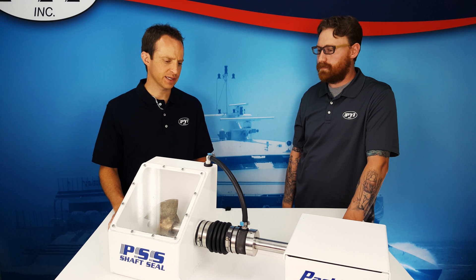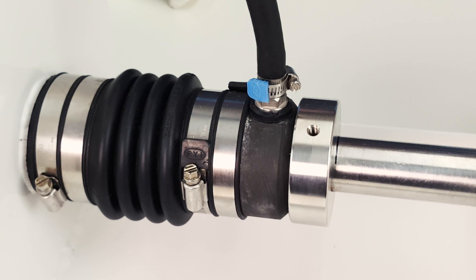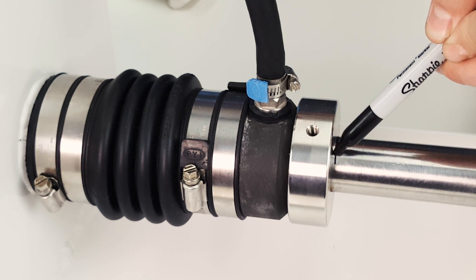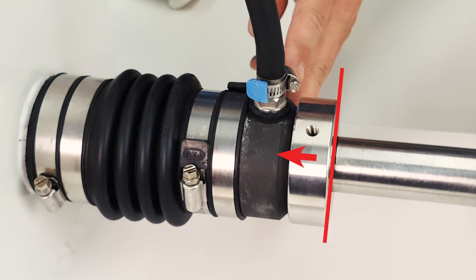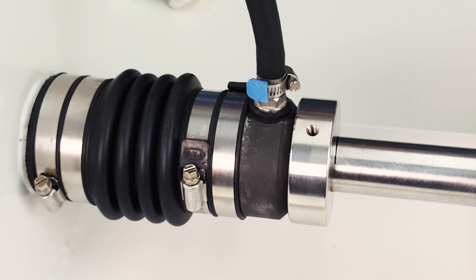My shaft seal is beyond the noted break-in period and it doesn't leak at rest, but it's leaking during operation — what might cause this? Normally, when a shaft seal is leaking underway, it's due to a lack of compression on the bellow. The recommended three-quarters of an inch to one inch of compression, depending on shaft size, is strictly a recommendation and does not work on all boat makes and models. To remedy a leaking seal underway, mark the set shaft just in front of the stainless steel rotor, remove all four set screws, compress an additional one-eighth to one-quarter of an inch, then reattach the rotor using brand new set screws. This should remedy the leaking and your shaft seal should be in perfect working condition.